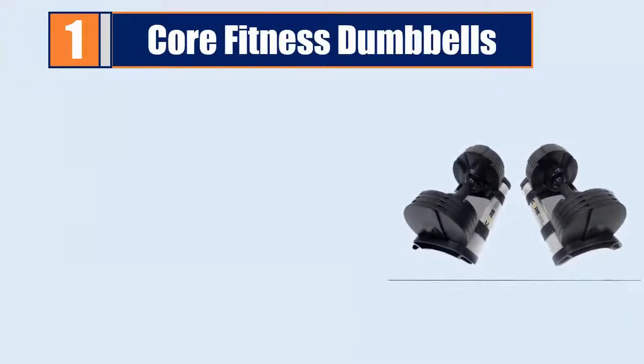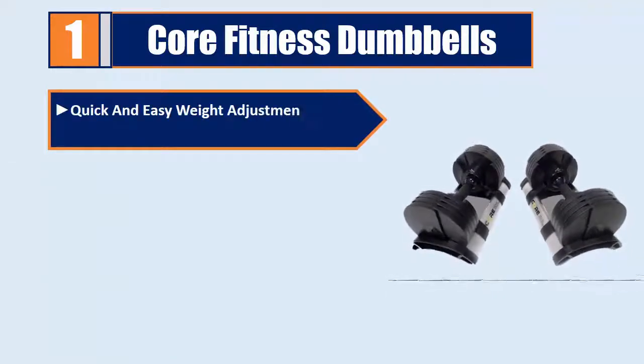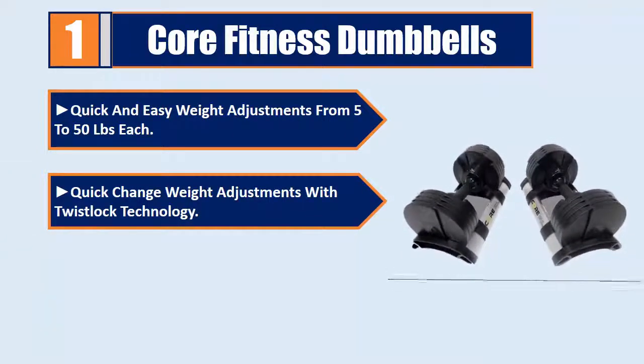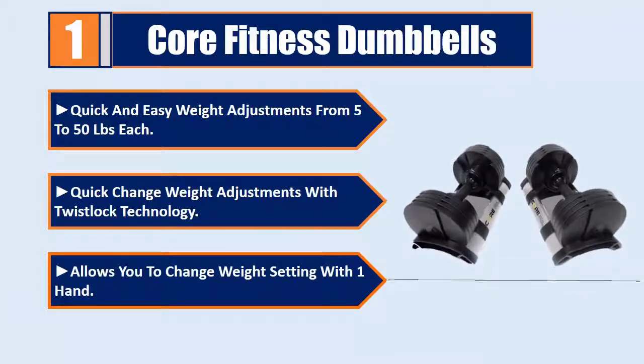Number 1: Core Fitness Dumbbells. Quick and easy weight adjustments from 5 to 50 pounds each. Quick change weight adjustments with Twistlock technology allows you to change the weight setting with one hand.